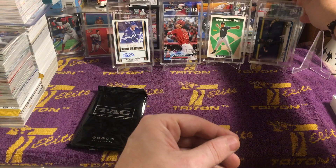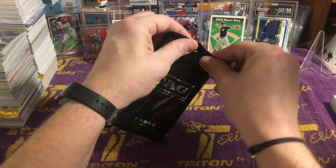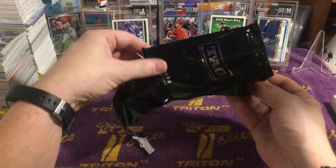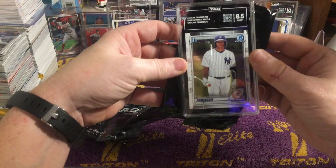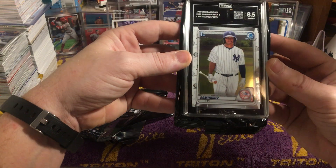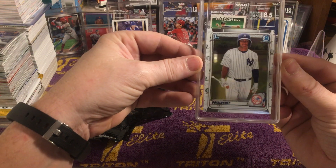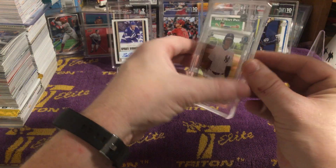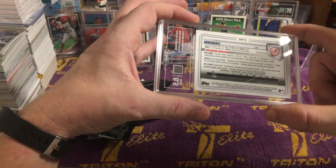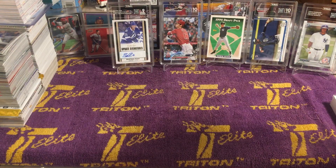And we got a Fernando Tatis Jr. rookie card, and that boy's a 10 — 952 out of 1,000. Nice, I'm okay with that. And last but not least, we've got a Jasson Dominguez Bowman Chrome Prospects card — 8.5, 887 out of 1,000. The centering's off a touch but the corners look good, surfaces look good. Those Chrome cards, they're easy to get a little gunked up. So that's our new haul of graded cards — pretty cool.